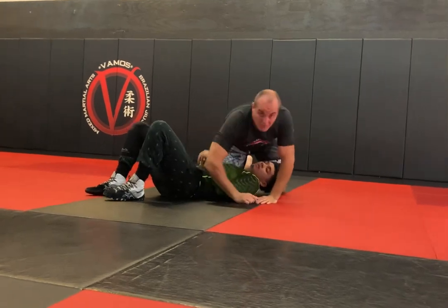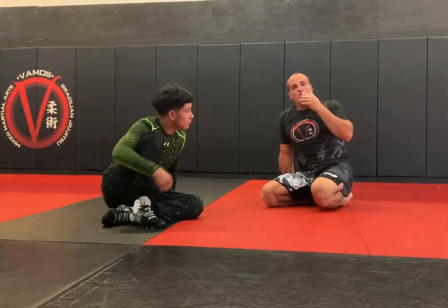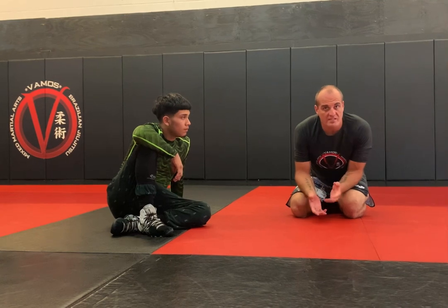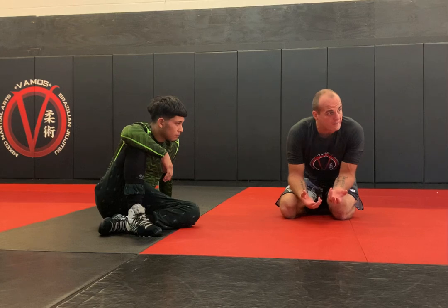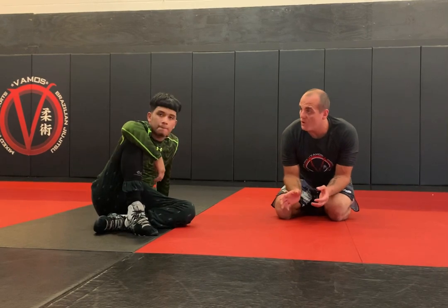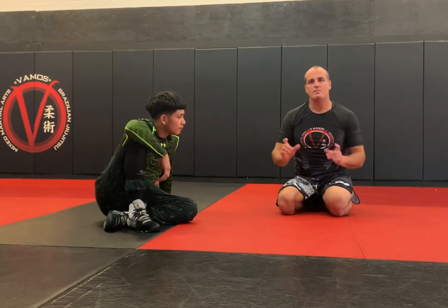I wouldn't bank on this to be a really strong submission, but it's definitely something to play with — to upset his game, cause some stress. That's a major key thing in your grappling. It's nice to be fluid and smooth and have good technique, but your opponent should definitely know that you're in front of him. You should be applying stress to him — that's what makes them make mistakes.